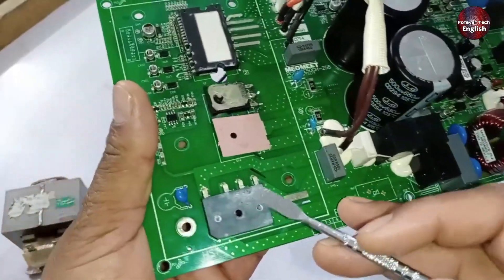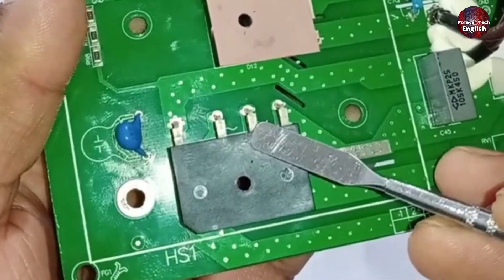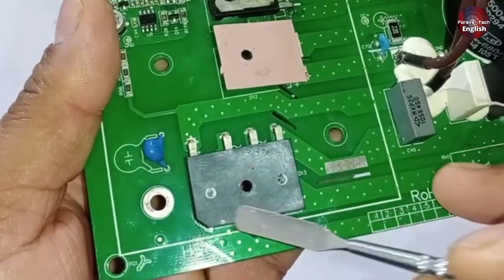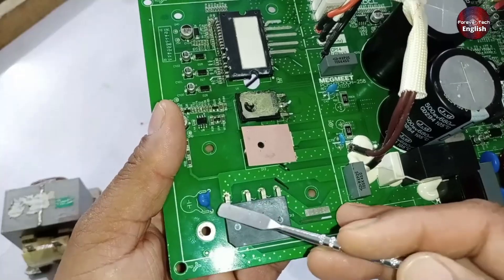After the voltage passes through the PTC sensor, it goes into rectification. You will notice two pins here where the voltage should be 220 or 230 volts. At this point, the voltage is rectified and converted from AC to DC, and we should get 320 volts.